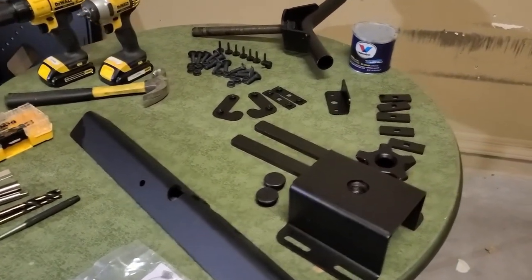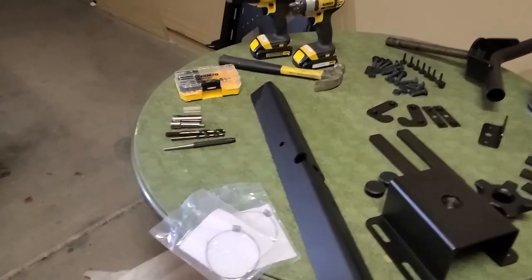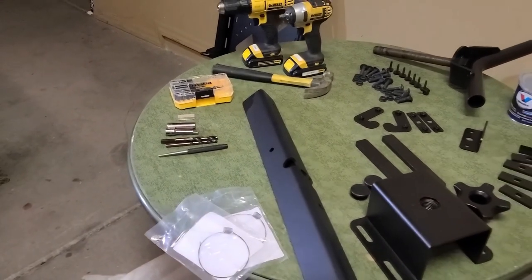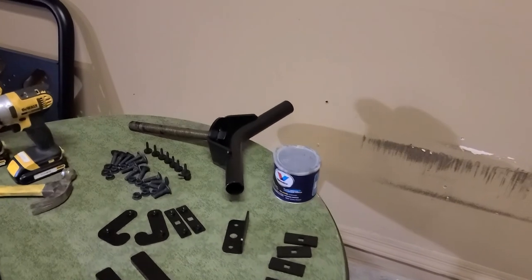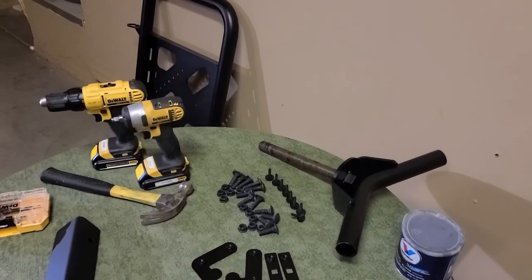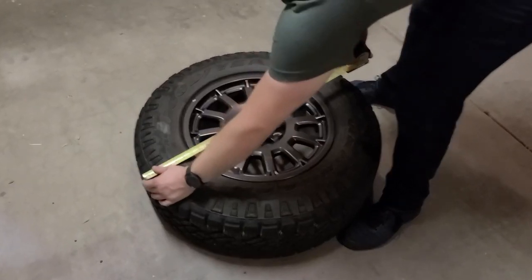Here's everything that comes with the kit — it comes with everything you need, including these awesome little fish tape things that actually pull the nuts through the backside of the metal, which is pretty cool. I also got some grease to grease up the acme threads on the tire carrier holder that you spin on to hold the tire to the back.